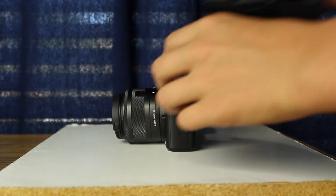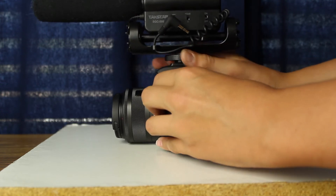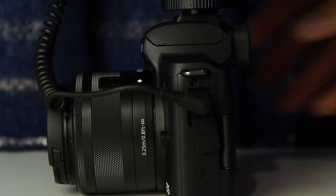The Manfrotto Pixie has a little ball head that lets you adjust the camera angle easily — press a button, adjust, release, and it locks in place. It can hold much heavier than the Canon M50. The microphone of choice is the Takstar SGC598 shotgun microphone. Normally people recommend the Rode VideoMicro, which is a pretty good microphone, but it's $60. The Takstar you can get for about $25 on Amazon, which helps keep the overall setup affordable.